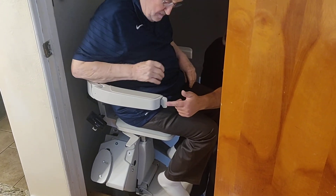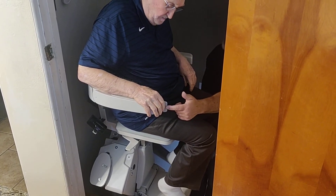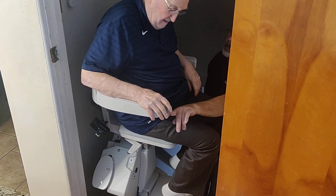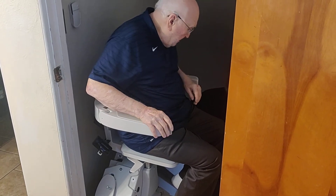Right here — here's your lever. Everything on this is constant pressure. So if I push, you go down. This way is up. And when I let go, it stops. When you let go, it stops.